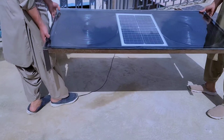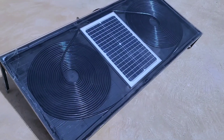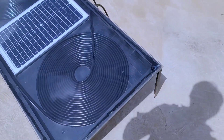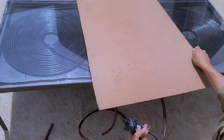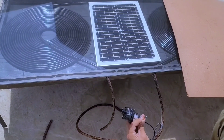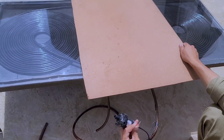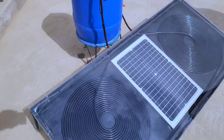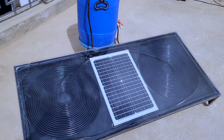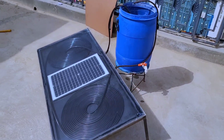Now let's move to project number five. In this project, pipes are used in large quantities which store and heat water in large quantities as well. A solar panel is placed in the frame and is used to run a mini water pump. Unlike the previous projects which heated water just for household use in small quantities, this project heats water in large quantity — you can even heat a swimming pool using this project. The water pump is placed in a blue tank, the pipes on both sides of the solar panel frame are painted black, and water circulates through these black pipes.